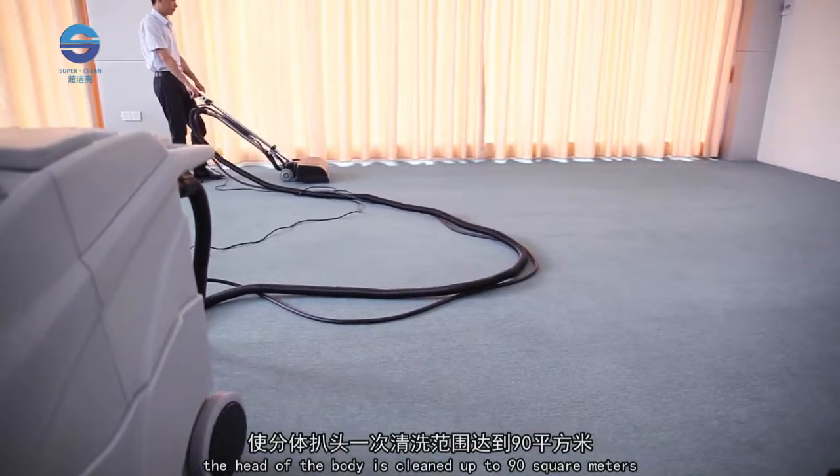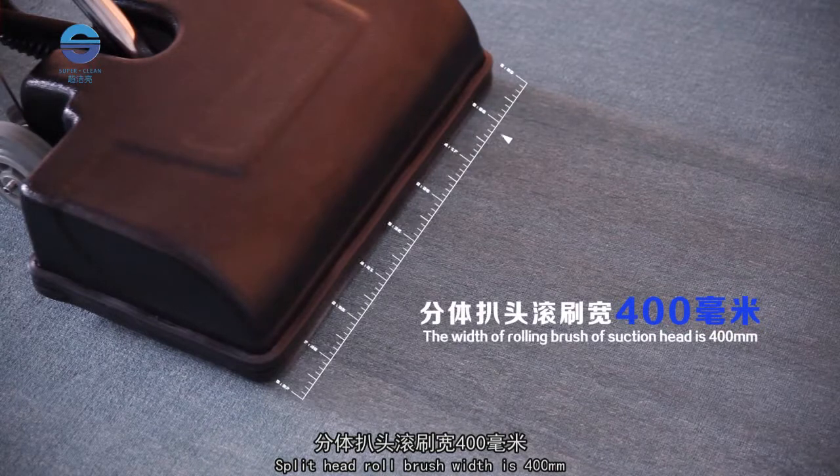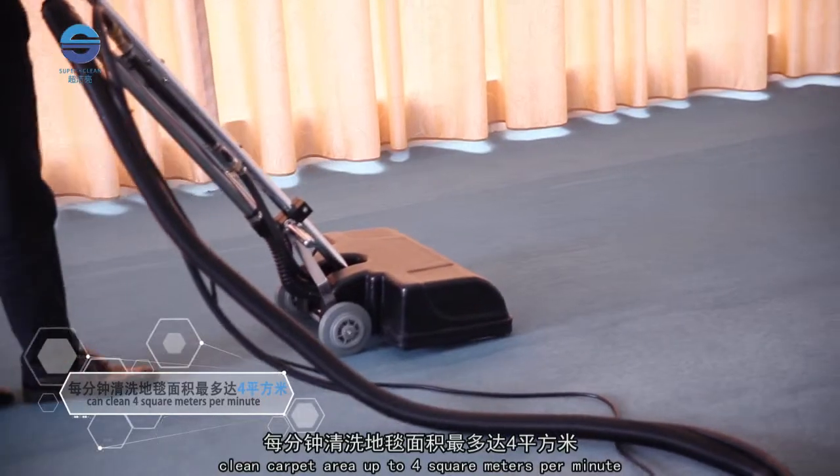The head of the body can clean up to 90 square meters. The split head roll brush width is 400 millimeters, and the machine can clean carpet at a rate of up to 4 square meters per minute.